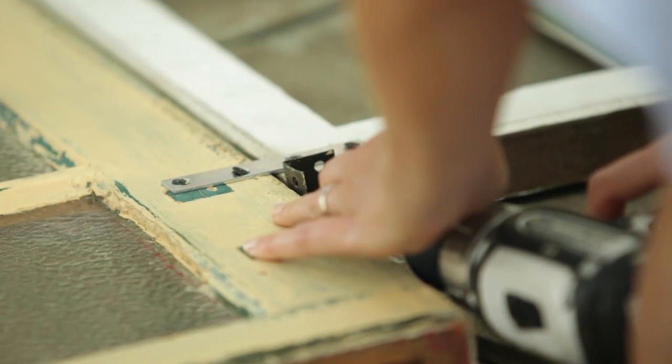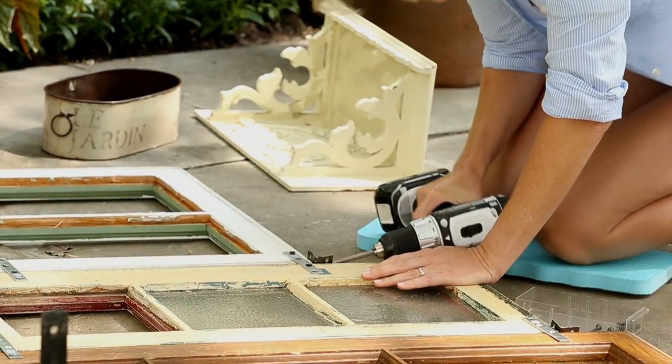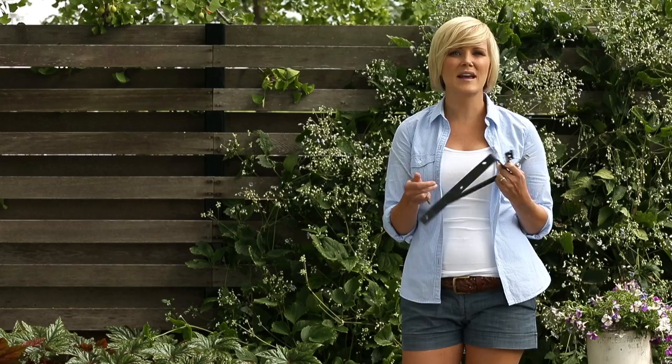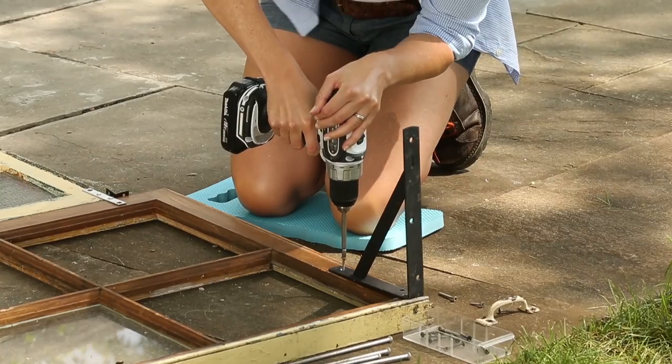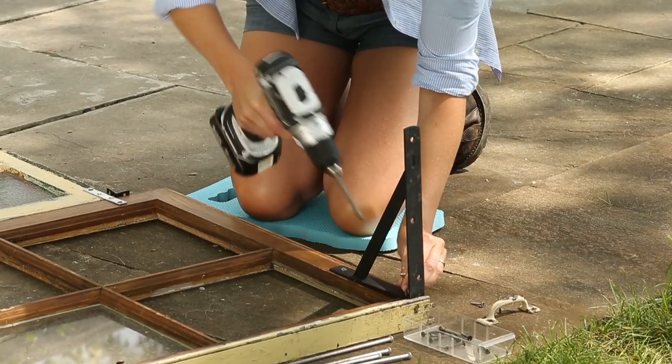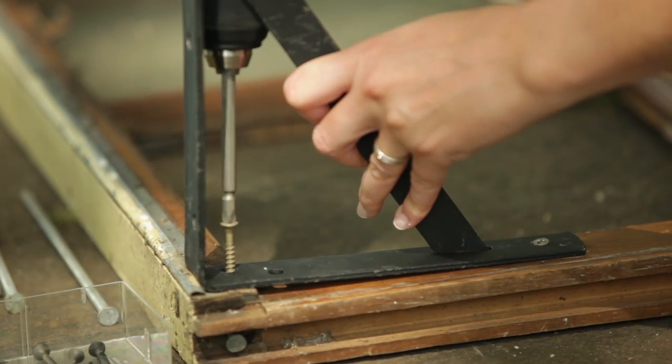Add an L bracket on either side of the joined windows for added stability. These large L brackets will be used to stand the window frames in the garden. Screw them into the back side of your structure at the base, then drive the spikes into the soil to hold the whole thing in place.